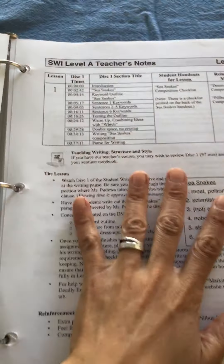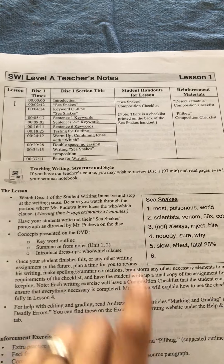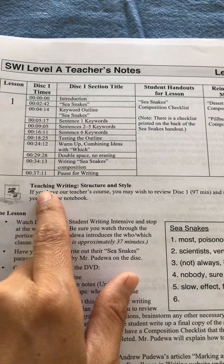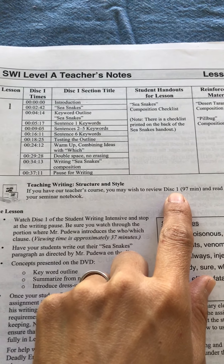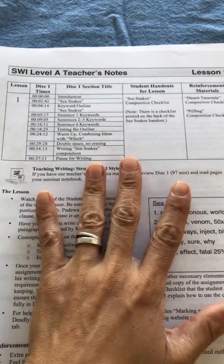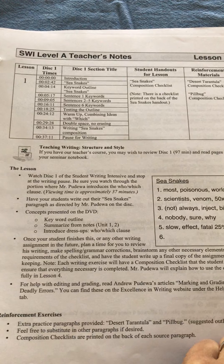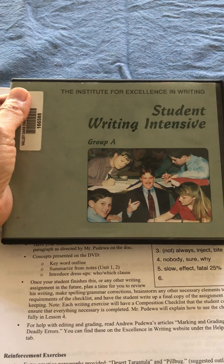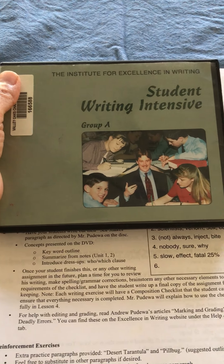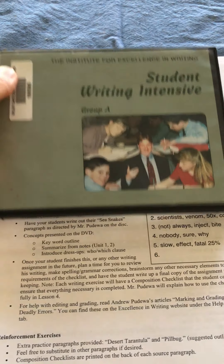Each lesson gives you teacher's notes. During the teacher's notes it will say 'Teaching Writing Structure and Style — Disc One,' and if you watch that it will help with teaching that segment. But if you watch the DVD with your child together, I didn't have a hard time explaining or helping my child finish the segment.